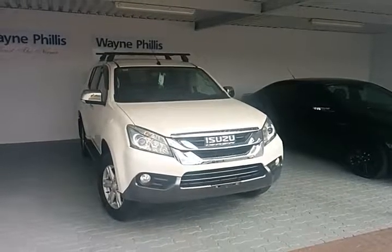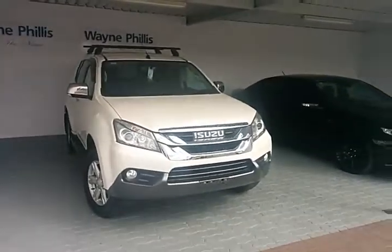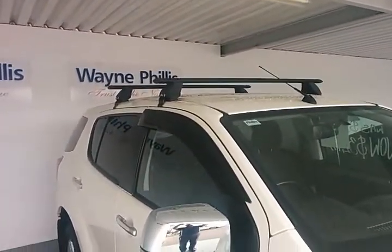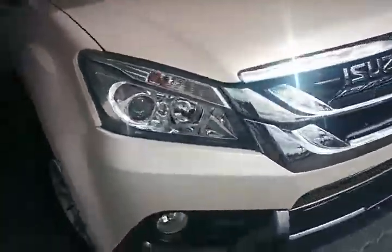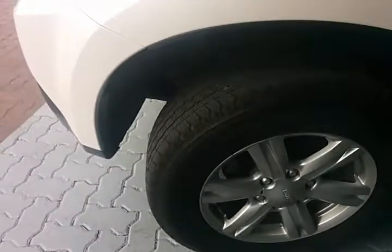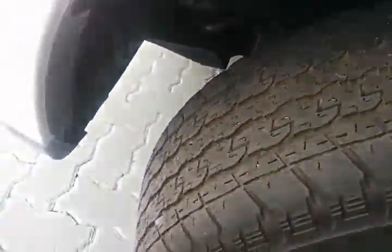Good morning, Sunny. Here we have the 2014 Isuzu MUX LSU that you have inquired on today. First thing you notice it is fitted with roof racks, and being the LSU it also has the standard side steps with chrome door handles, chrome side mirrors, and the chrome front grille as well as the fog lights. The vehicle is sitting on 17-inch genuine Isuzu alloy rims, and as you can see there is plenty of tire tread left on these tires.